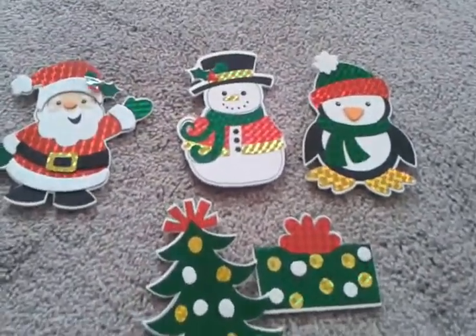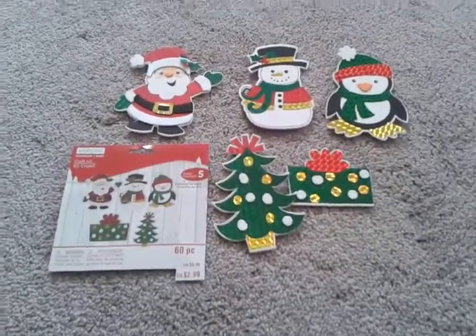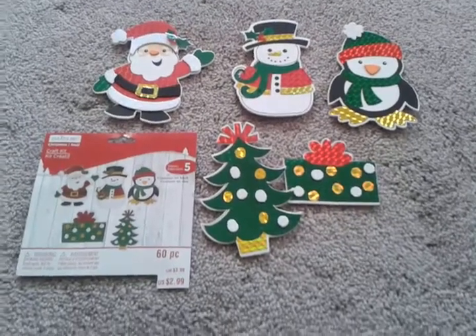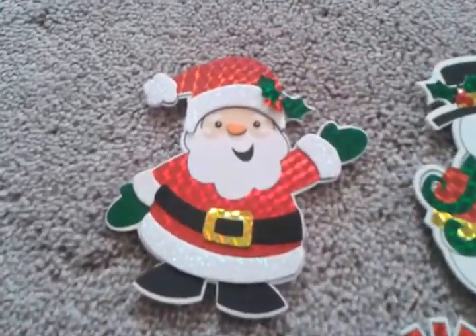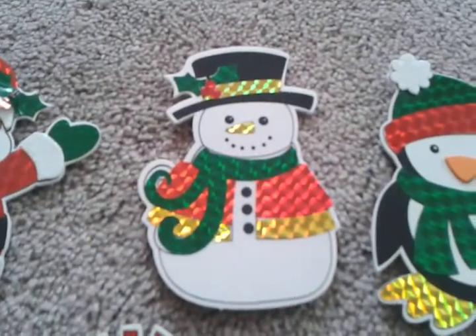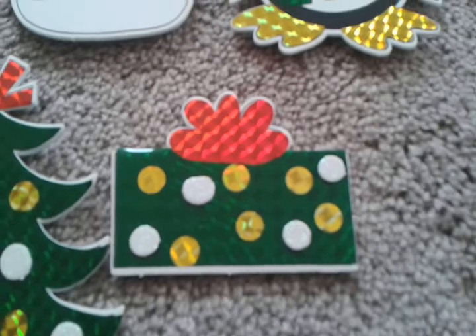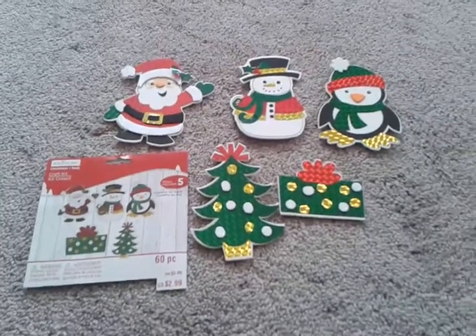All in all, it's a really good buy, but you need to put the red on first. If you see this at Michaels, it was only $2.99, which is a great buy. They turned out really super adorable. Let me show you one more time up close — the Santa is my absolute favorite, he turned out so cute. Then there's the snowman, the little penguin, the Christmas package, and the Christmas tree.